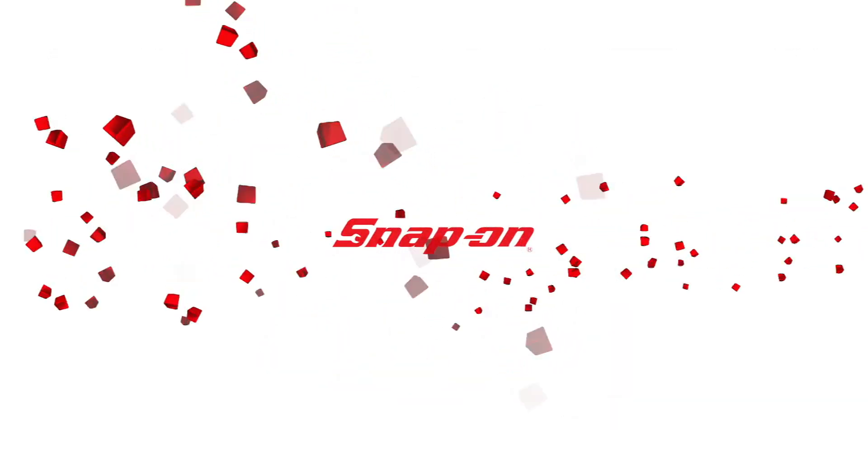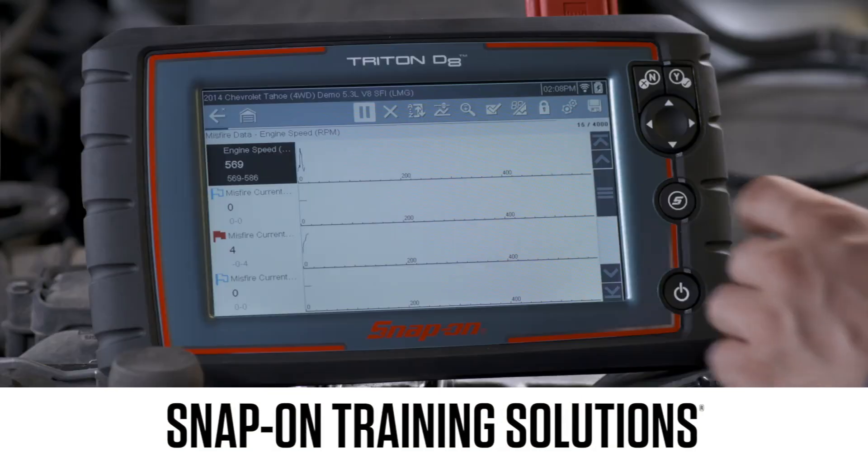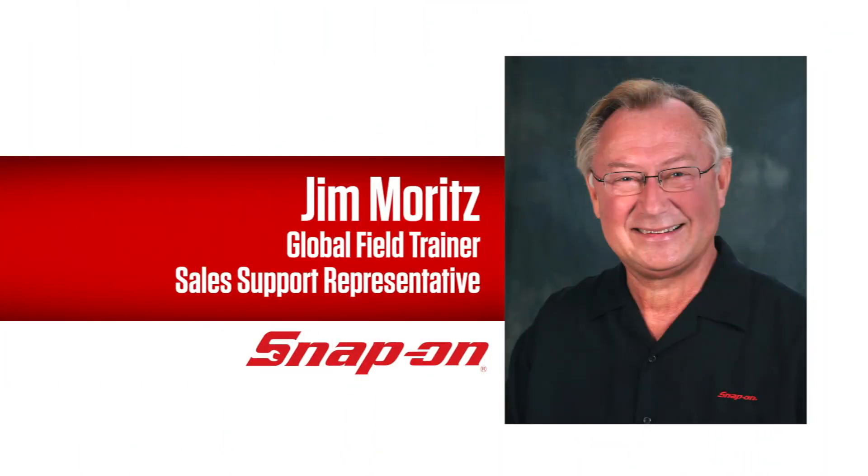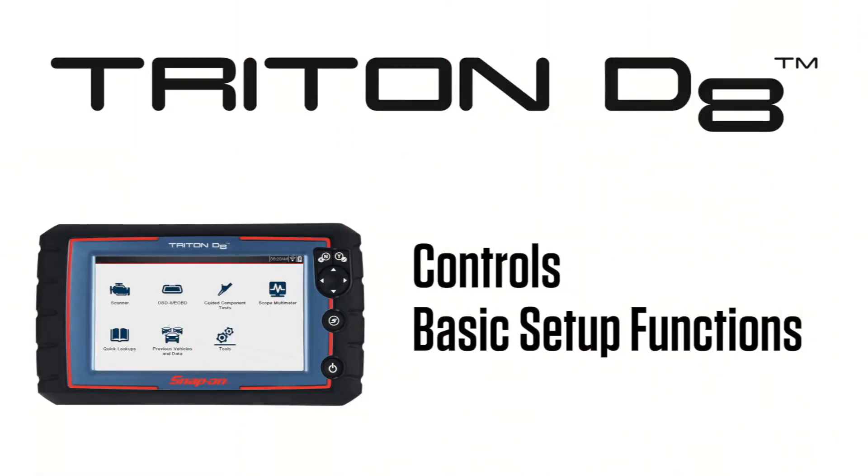Snap-on Training Solutions helps you get the most out of your Triton D8 diagnostic tool. I'm Jim Moritz, Global Field Trainer and Sales Support Representative. This training module covers the controls and basic setup functions.